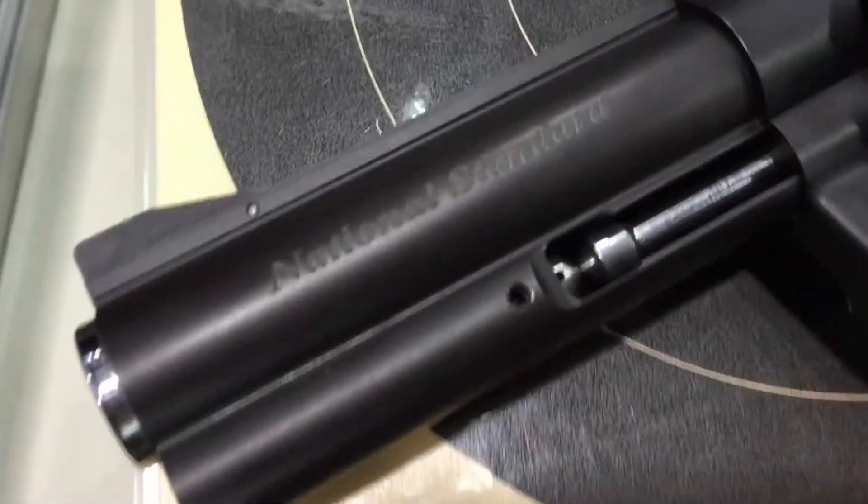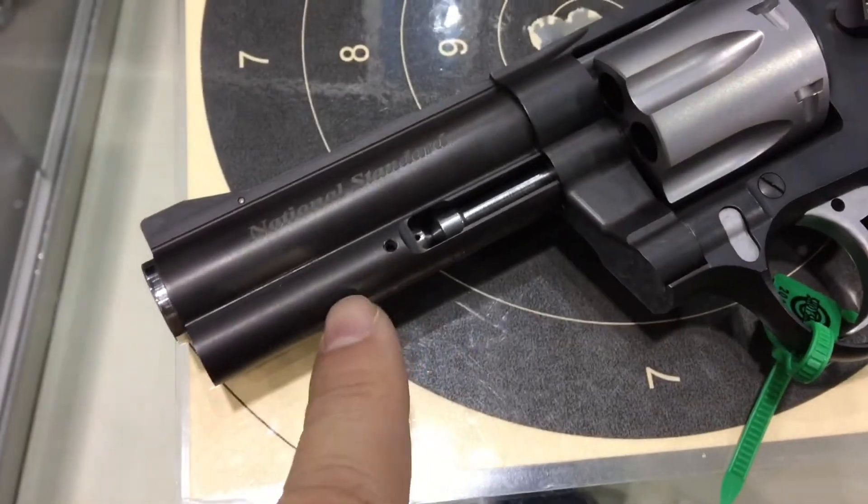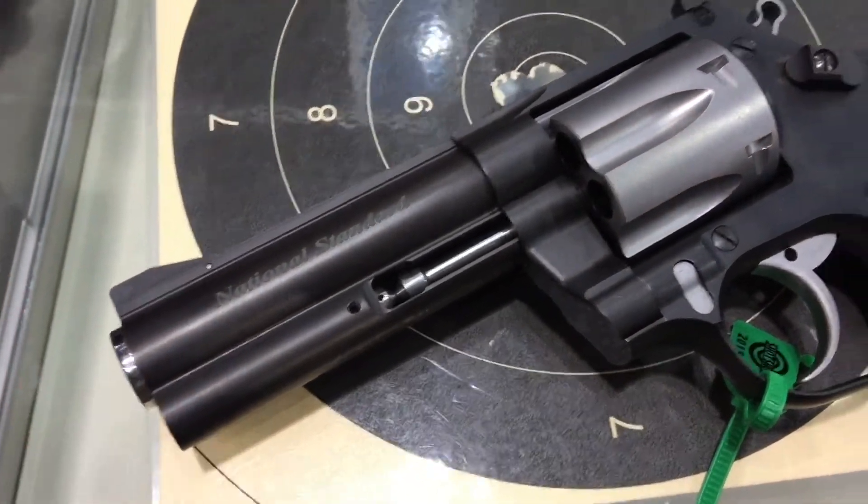It's new from the course. It's called the National Standard. It's 2 inch barrel, 4 inch barrel, 5 inch barrel, 6 inch barrel.